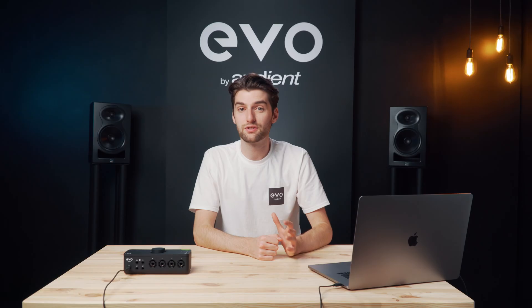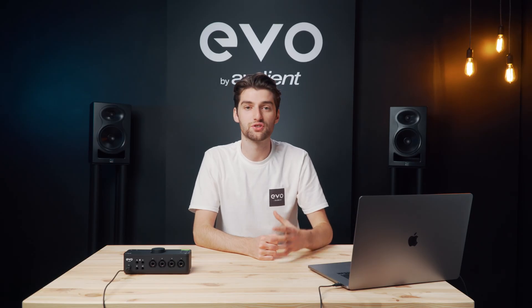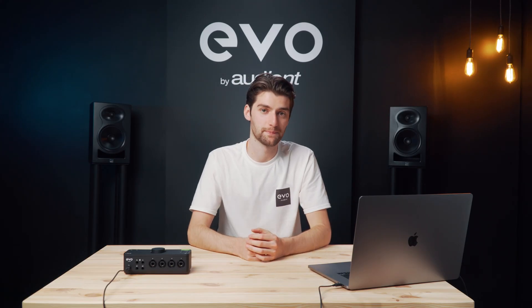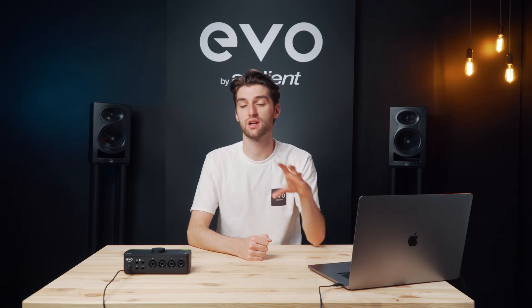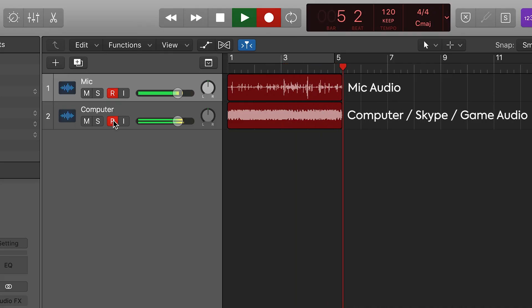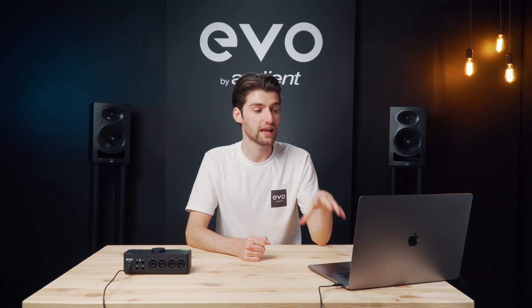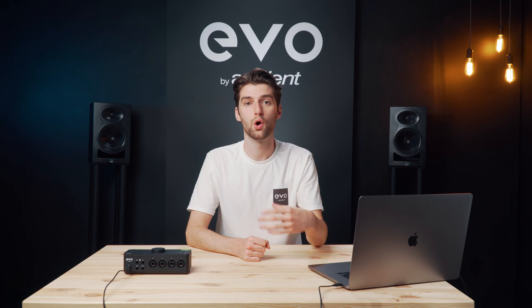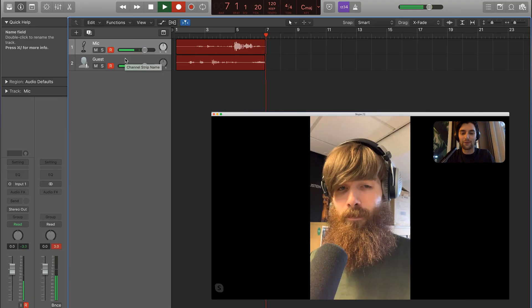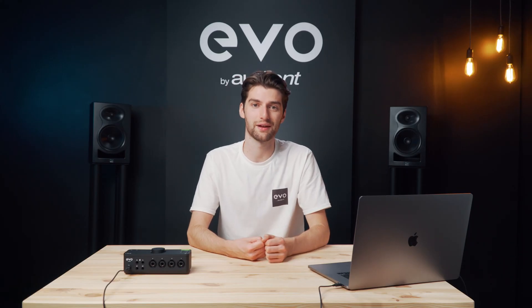One of the things that makes Evo 8 an interesting solution for gamers, streamers, content creators, and podcasters is the audio loopback feature. This lets you record your computer audio alongside your microphones in your audio software on separate channels for separate processing later. It's really useful if you're a gamer who wants to capture game audio as well as microphone audio, or if you're a podcaster with remote guests on Skype or Zoom and you want to record their call in high quality. There are loads of potential uses and it's up to you to get creative with it.